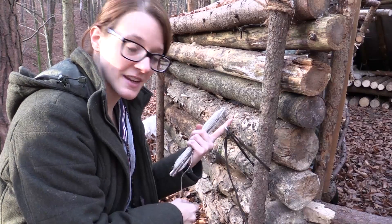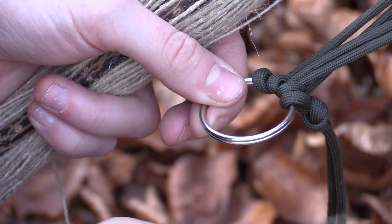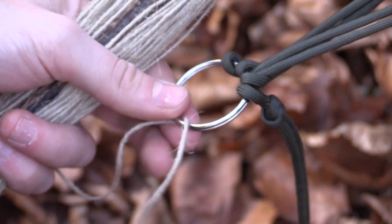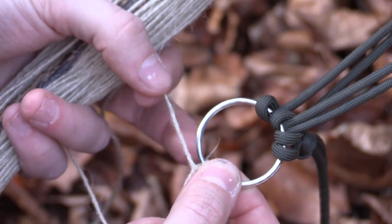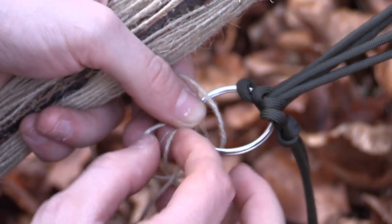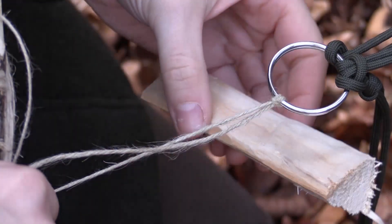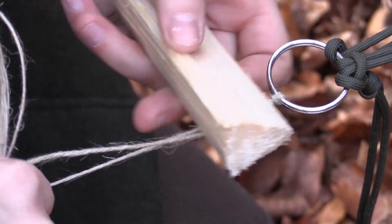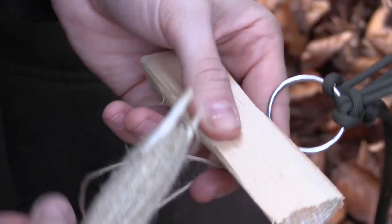Now we start making the net. First, we have to make a row of prusik knots to keep the loops in place. To make a prusik is pretty simple — you just come up the ring, then go behind with your cordage, go back through the ring, and come up at the loop you just created. The next thing we need is this spacer, which I just made out of a piece of wood. The spacer is important to determine the size of the loops.